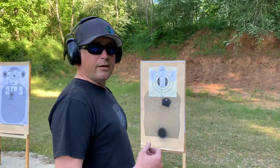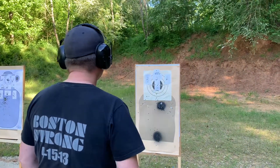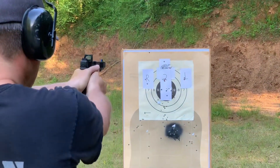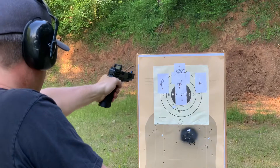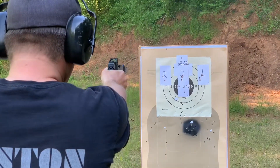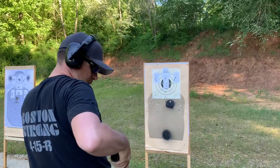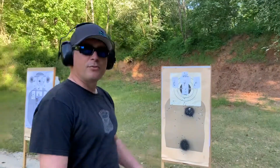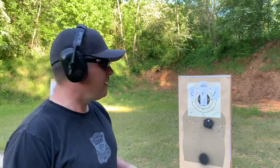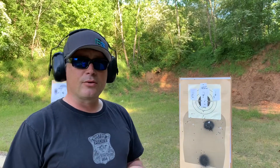I'm going to slow down a little bit and try to get better groups. When you get in a rush and start shooting faster, that's what happens — you have to force yourself to slow down. That was the three-yard line, so we're going to set it back up and shoot the five to see how that looks.